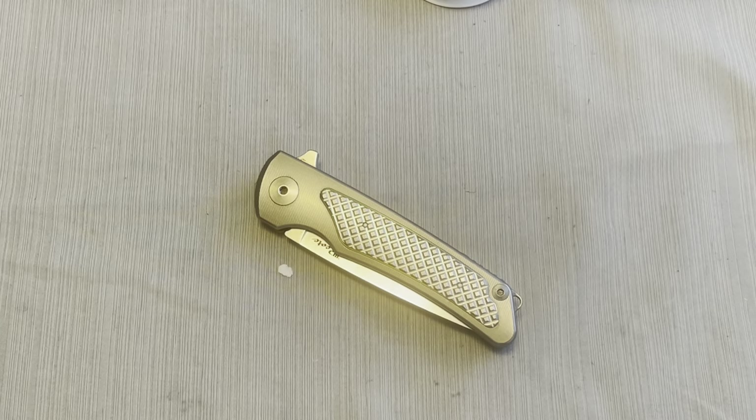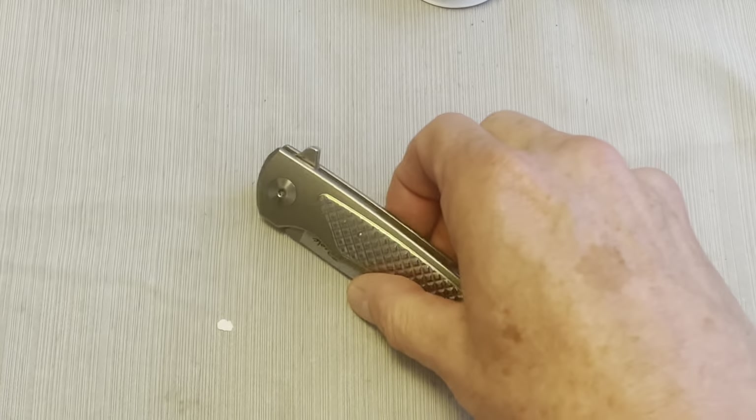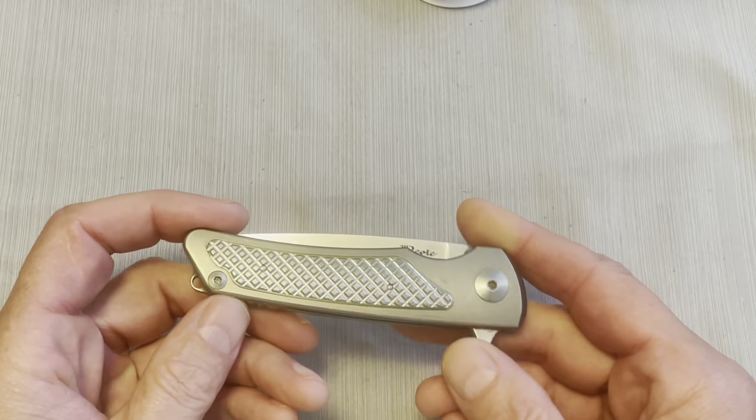Hey guys, what's going on? Today we're going to take a look at this knife. I'm doing what I call throwback videos, so I'm going to review some of my older knives.